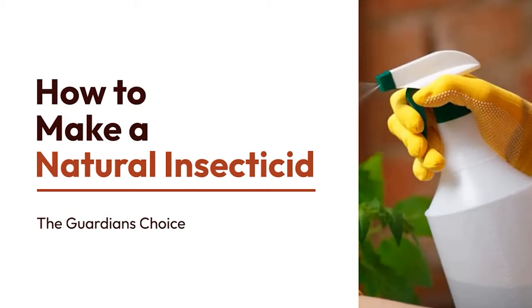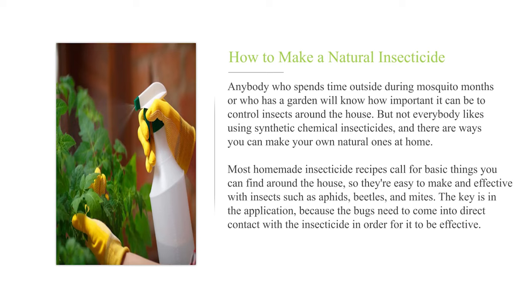How to make a natural insecticide. Anybody who spends time outside during mosquito months, or who has a garden, will know how important it can be to control insects around the house. But not everybody likes using synthetic chemical insecticides, and there are ways you can make your own natural ones at home. Most homemade insecticide recipes call for basic things you can find around the house, so they're easy to make and effective with insects such as aphids, beetles, and mites. The key is in the application, because the bugs need to come into direct contact with the insecticide in order for it to be effective.